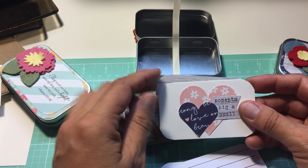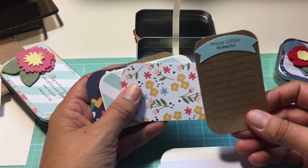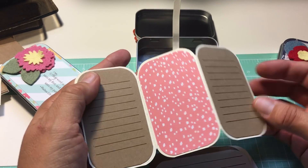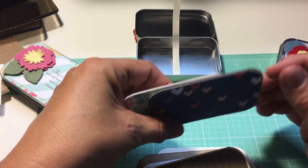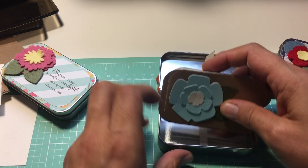This is a little card that says 'moments big and small.' This one says 'happy little moments.' And then another of those little accordion books. 'Today's blessings.' And 'gratitude.' And they all fit perfectly in there.